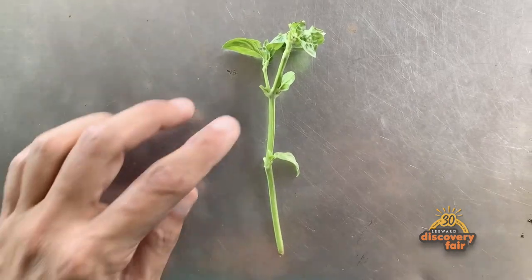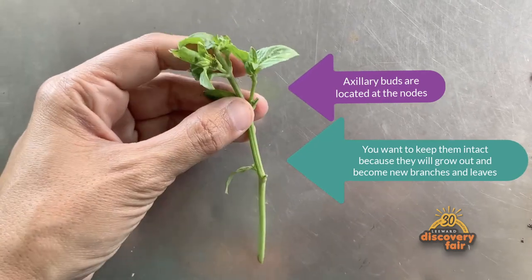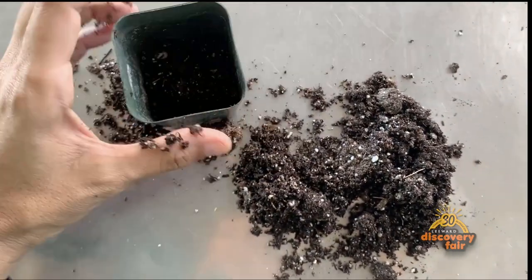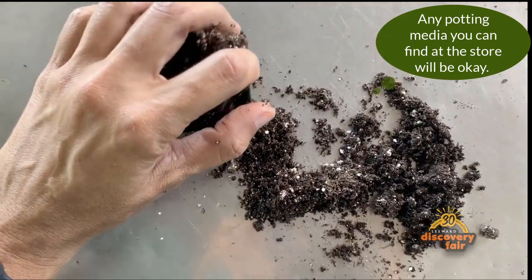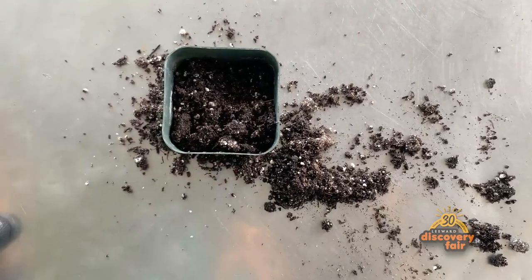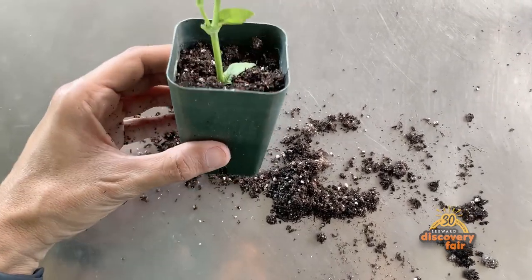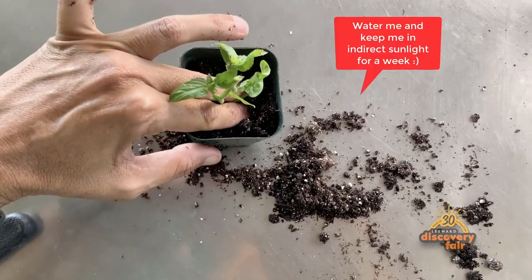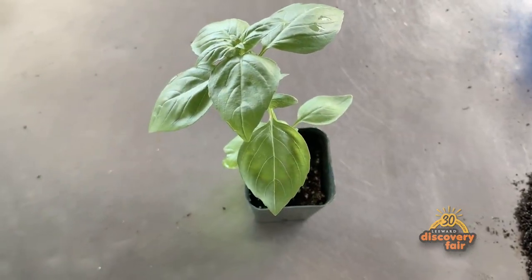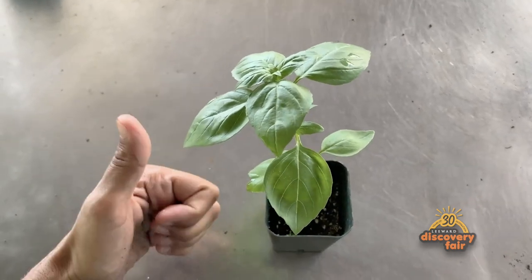Now you have your cutting, and that cutting should have several nodes — the node is that area, one, two, and three. Move your potting media into your pot and let it be nice and loose. You don't need to compress too much. Once you have it, tap it just a little bit, then place your seedling inside, pinch it a little bit just to make it nice and firm, and then of course you want to water it. There's your cutting. In a couple of weeks your cutting is going to look like this and it'll be ready to go into a pot or into the ground.